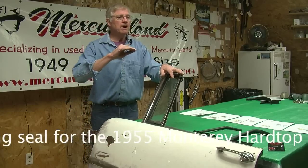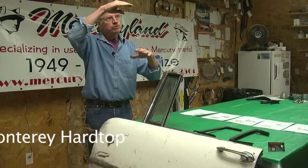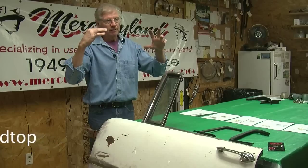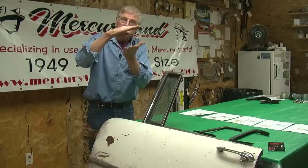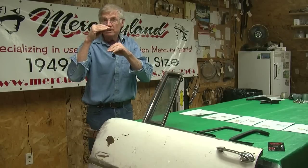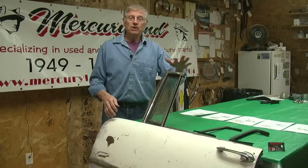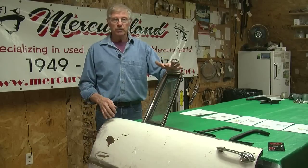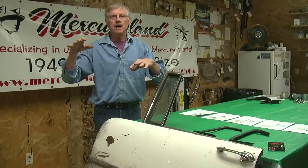If you remember the hardtops coming into 55 — I'm not telling you Merc guys anything — most of them were sort of a bubble-topped car. In 55 they introduced the Montclair hardtop, which was a thinner, narrower, longer, sleeker, lower top — cool looking car, very popular. But they also carried on the Monterey two-door hardtop, which is what I call the tall top, the old-fashioned top.